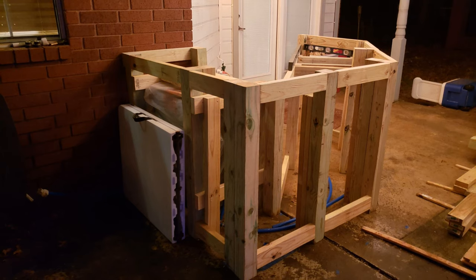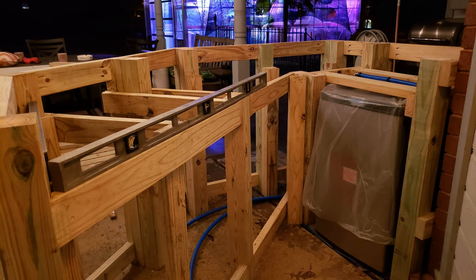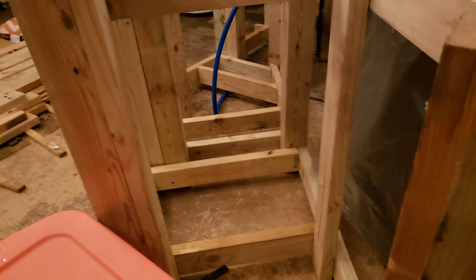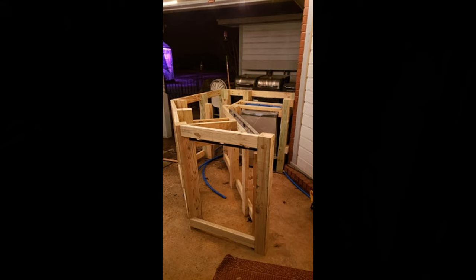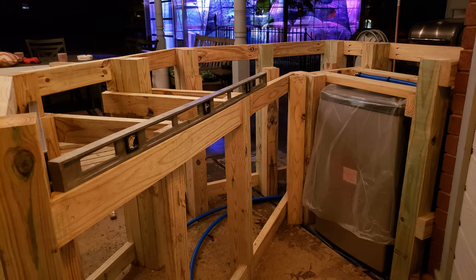I also needed lower sections where I could screw in the dog-eared cedar fence posts. I built the outer perimeter and then the inside lower section where my lower prep area was going to be as well — and this is at the end of the first day of building. I had a good basic skeleton of the thing put together, keeping everything nice and level along the way. I slid the mini fridge in too; I couldn't resist doing that to make sure we were good.